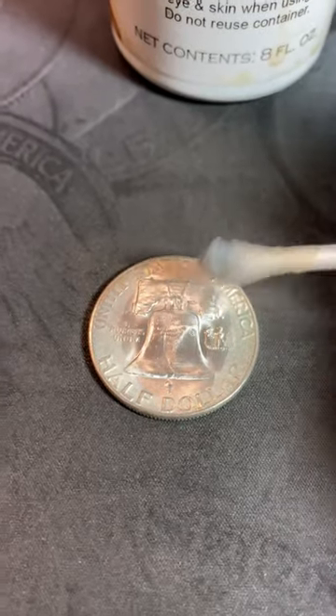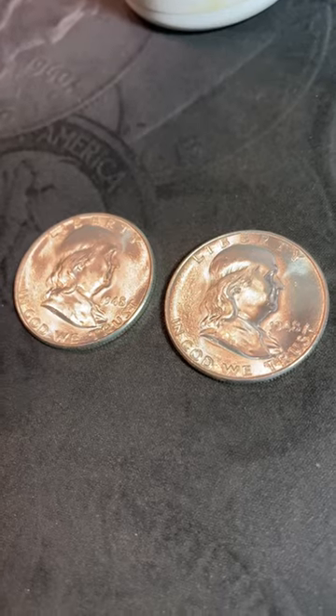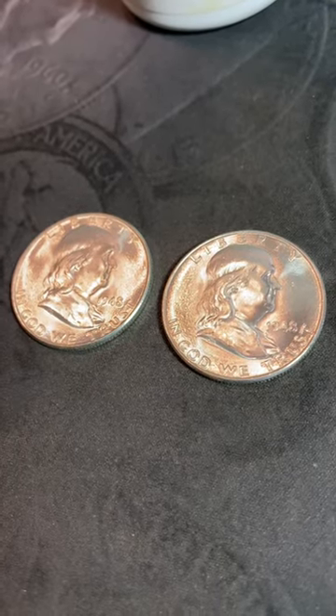After you've done both sides, rinse the coin off in warm water and pat it dry. Now I've got two BU 1948D Benjis.